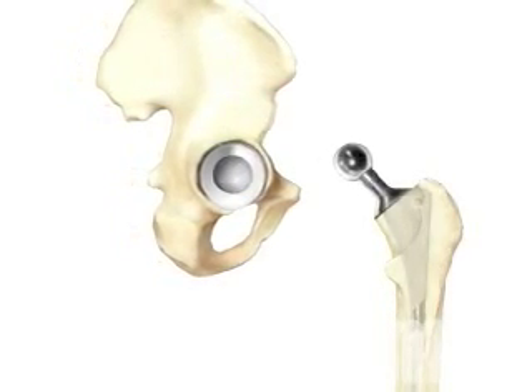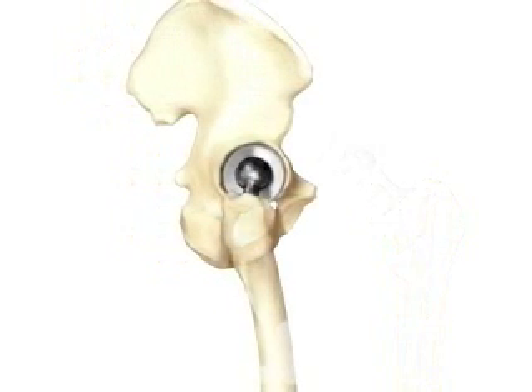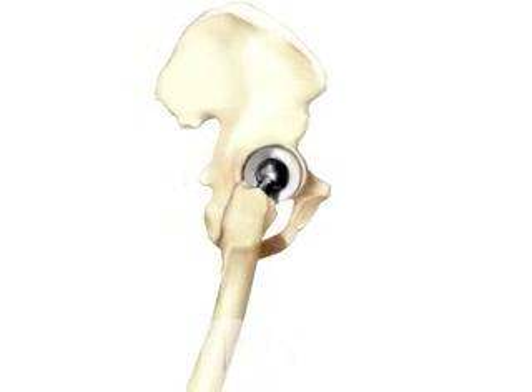The artificial ball joint is turned inward and fit into the socket. The team carefully checks to make sure that it fits and allows the full range of normal motion.